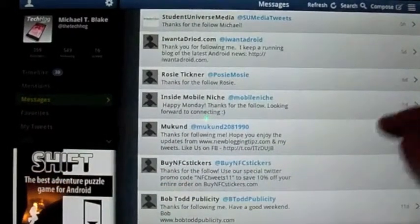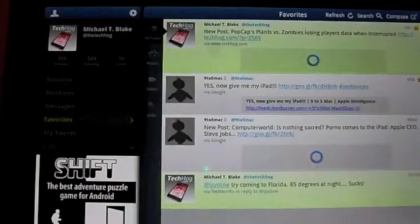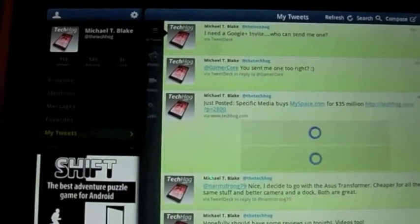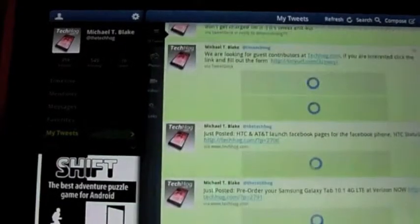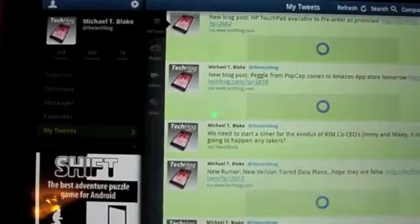Messaging works the same way. These are direct messages to you and you can click on these as well and see what someone wrote back. Favorites — these are tweets that you may have favorited and you can put little stars over here if you want to keep them. My Tweets is just showing you a history of what you've tweeted for the past several hours and days. This pulls up a separate window and shows you lists that you follow. It goes to My List, which are lists that you've created, and then lists that are actually following you. Nice little feature there as well.